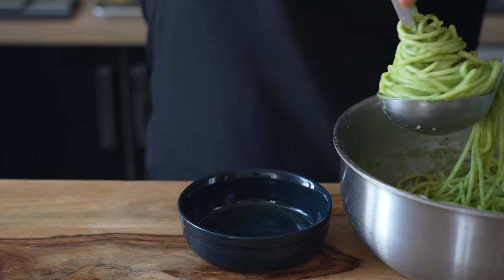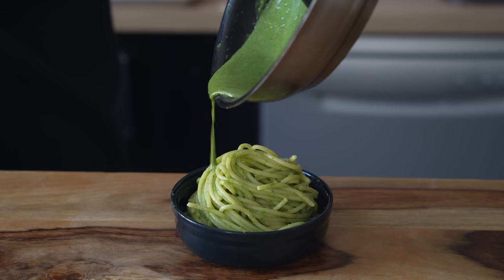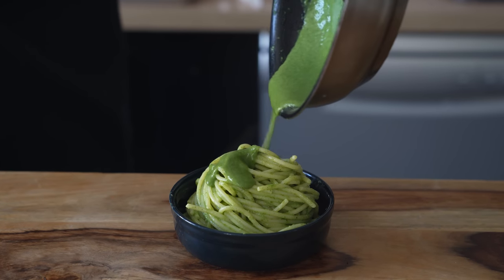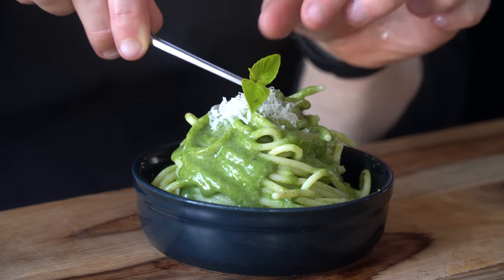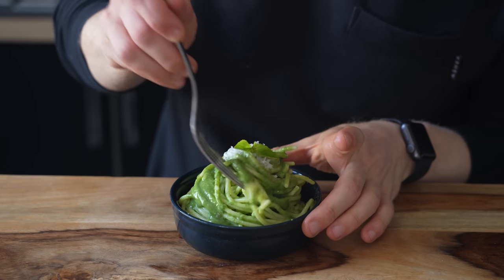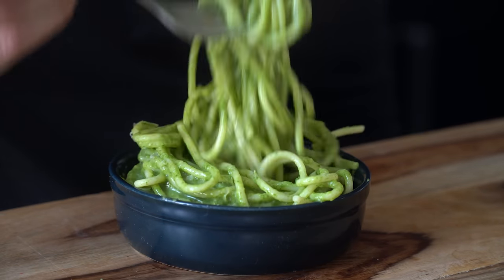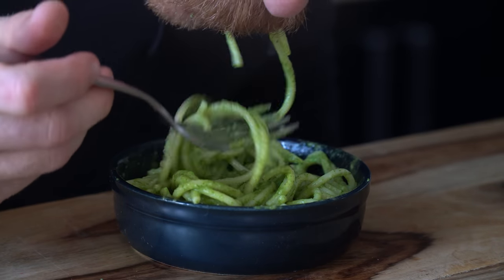Using the classic ladle and tong trick, spin that pasta up and plate it into a bowl before pouring over that reserved hot spinach sauce. Lastly garnish with a little more grated parm and a basil leaf on top. This pasta hits so hard — it's garlicky, bright from the lemon juice, and has that salty creaminess from the cheeses. Just simple flavors done right.